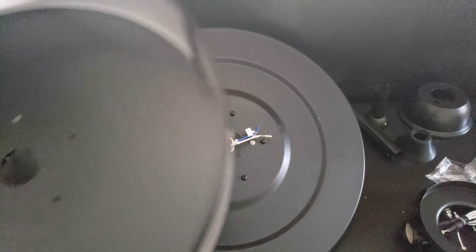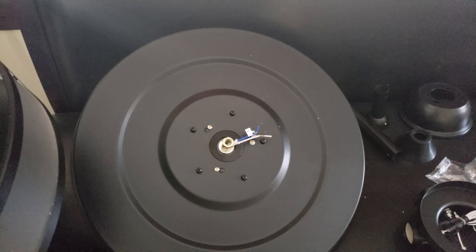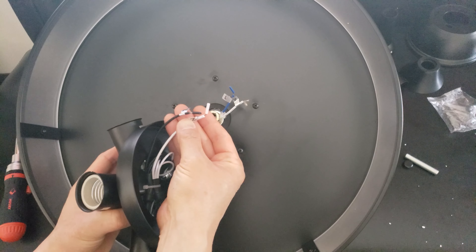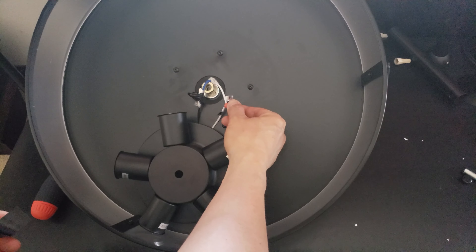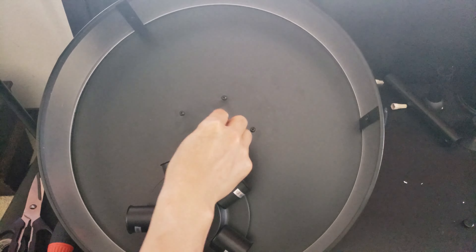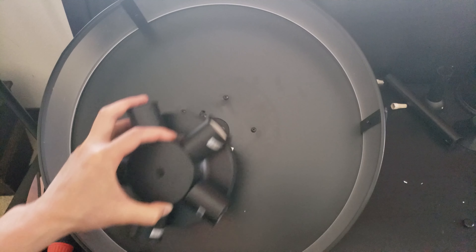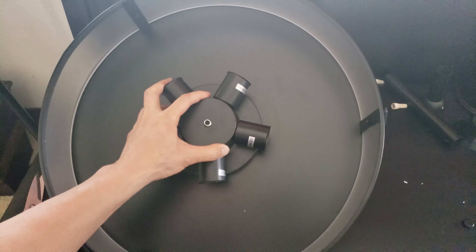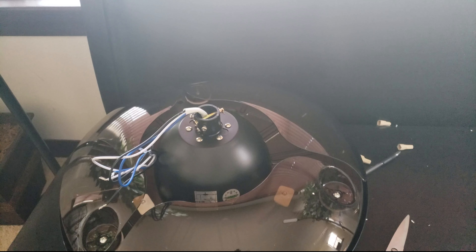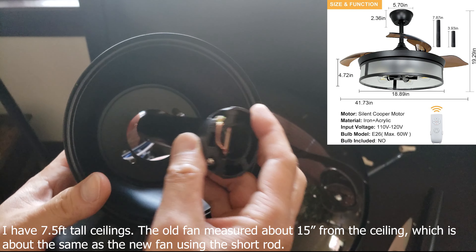My next step is to attach the light cover onto the fan chassis with the five supplied screws. Now I'm going to connect the two wires, L and N, using some end caps. I also like to use some electrical tape to keep it tight. Since my ceiling isn't that tall, I'm going to bypass the extension rod and simply use a short rod.